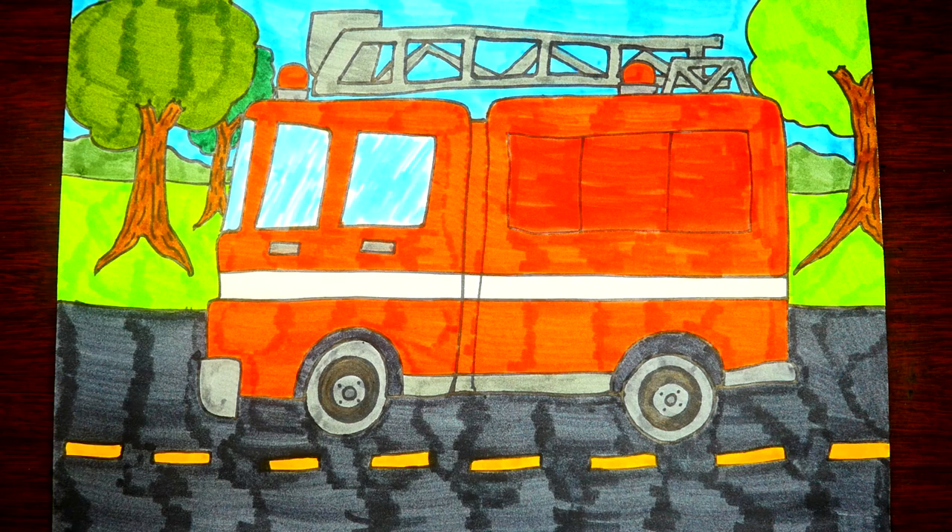Anyway, I hope you enjoyed learning how to draw a fire truck with me! Next time you see a fireman, make sure you say thank you for helping keep us safe, because they put their lives at risk to help us. Firemen are wonderful people. Thanks for watching!